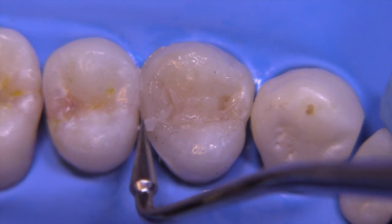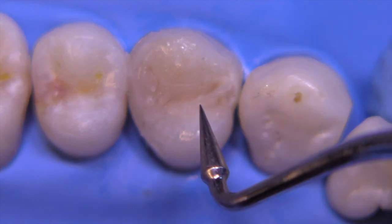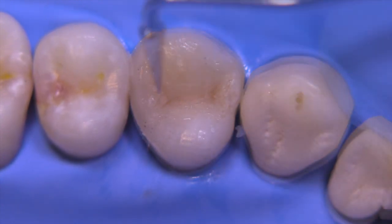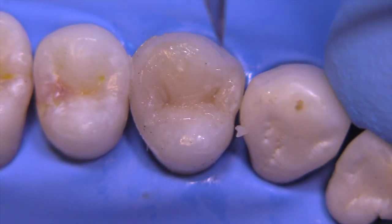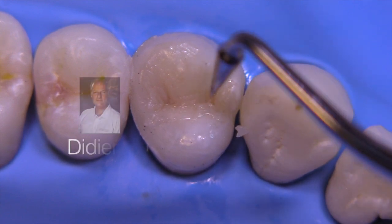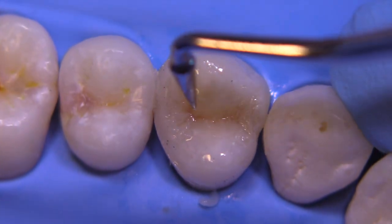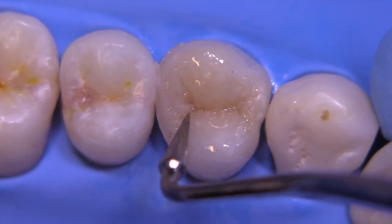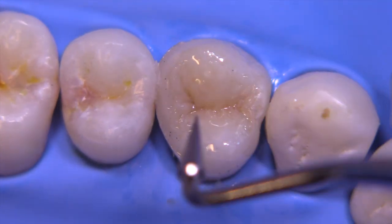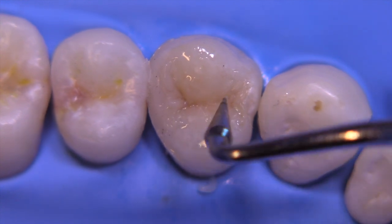I want to leave a little bit of room at the end for a translucent enamel shade. The Compo Sculpt instruments are just fantastic — they were originally developed by Didier Dietschi, a phenomenal composite-placing restorative dentist from Switzerland. Now you can see that I'm developing some micro anatomy, these little nuances that we sometimes see in teeth, and it's quite easy to do with this instrument.